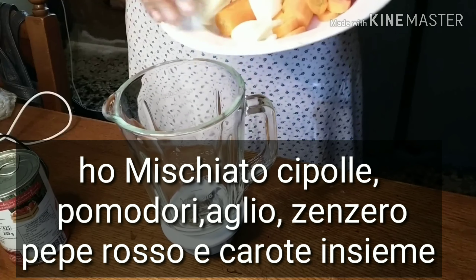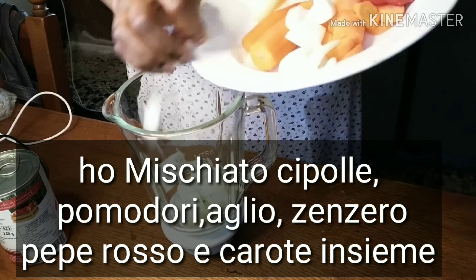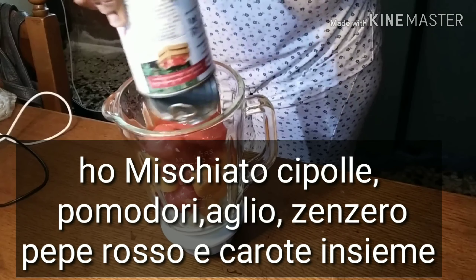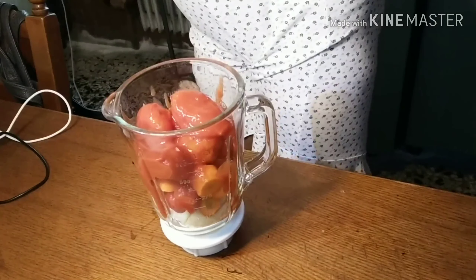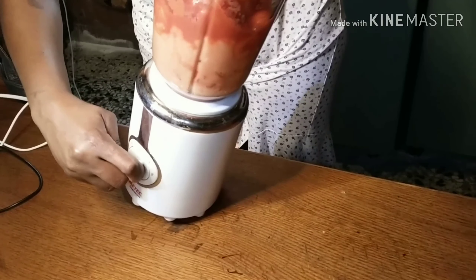I'm pouring everything into the blender — onions, carrots, pepper, ginger, tomatoes, and garlic — all together, and I'm going to blend everything together smoothly.